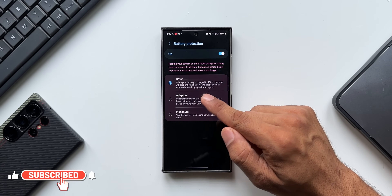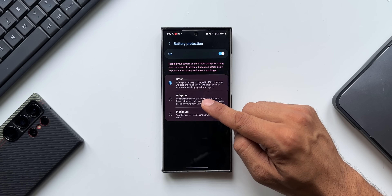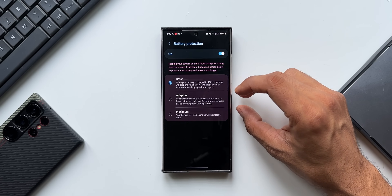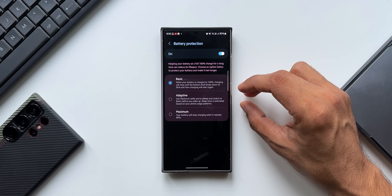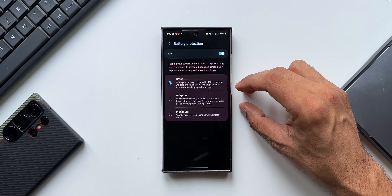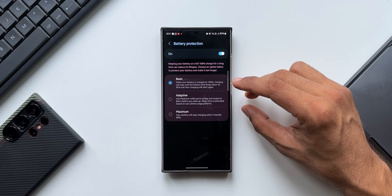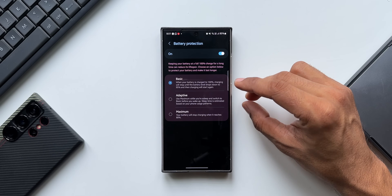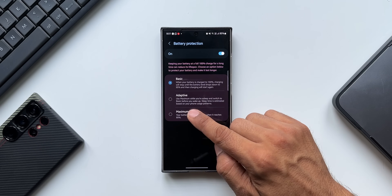The first option is Basic. When your battery is charged to 100 percent, charging will stop until the battery level drops down to 95 percent, then charging will start again. So whenever you plug in the charger, the phone charges to 100 percent, stops charging until it reaches 95 percent, then starts again — keeping it from staying at full charge. When you unplug, you'll have between 95 and 100 percent battery.